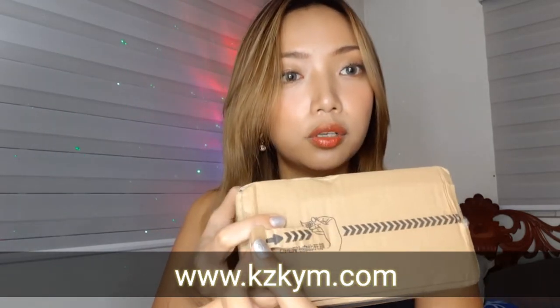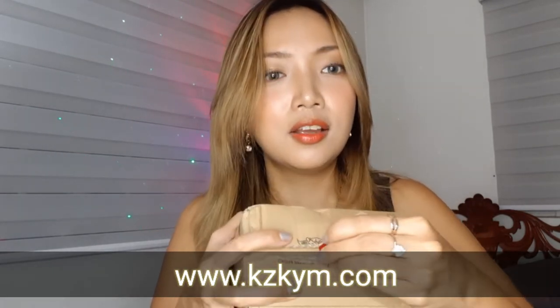I'm just gonna pull this because it says pull right there. So I'm just gonna pull here. Oh my gosh, I really can't wait to see what's in this. Here we go. Let's look at this together. So the first thing I see here are these.